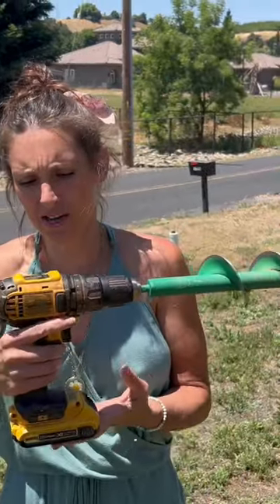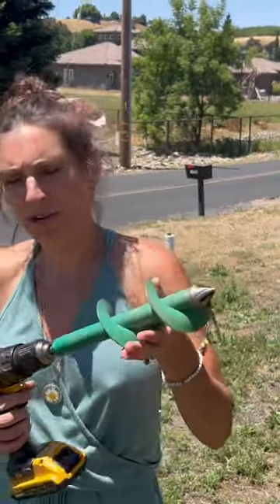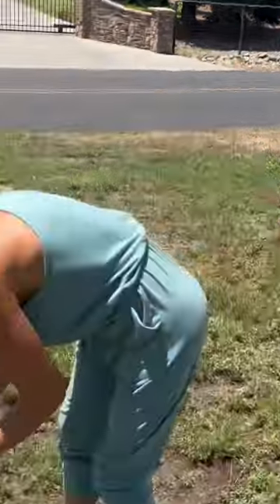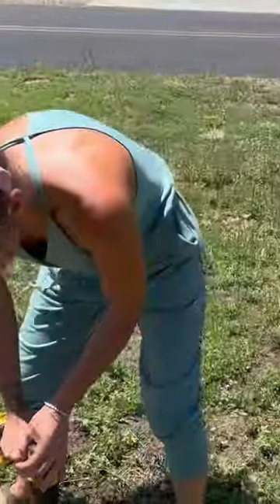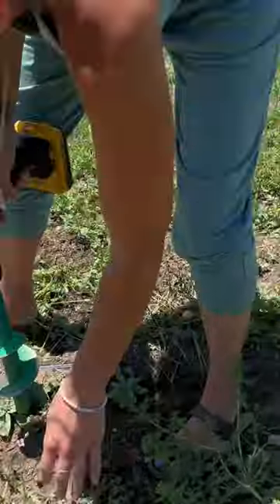This is an auger. It goes on a drill, and this is a three-inch. So you just go to your weeds that are too thorny for you to grab, like these goat heads down here.